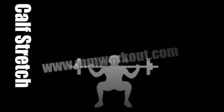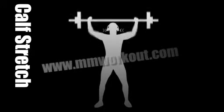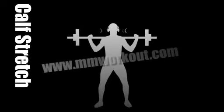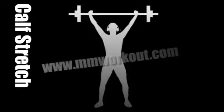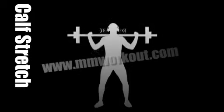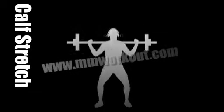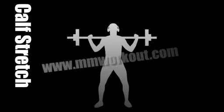Here we go. You ready? Breathe nicely into the stretch, keep it on the stretch. Keep it on the stretch. Hold it there just a few seconds longer. There you go.